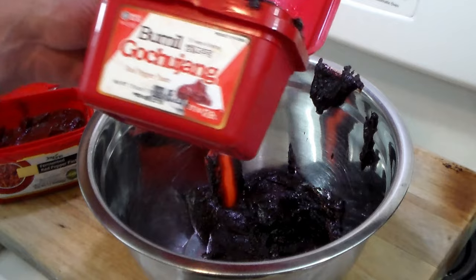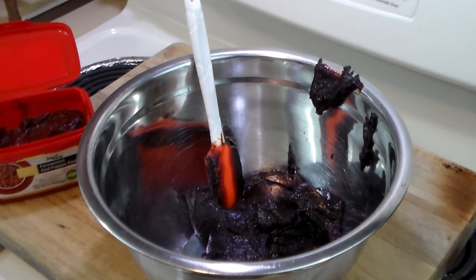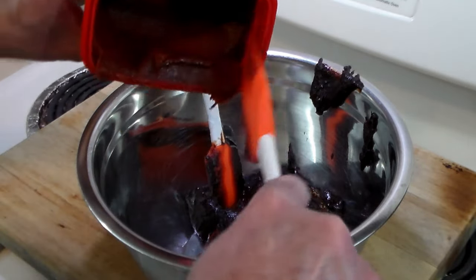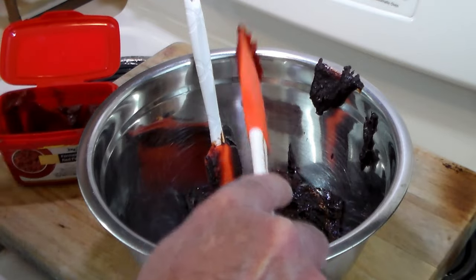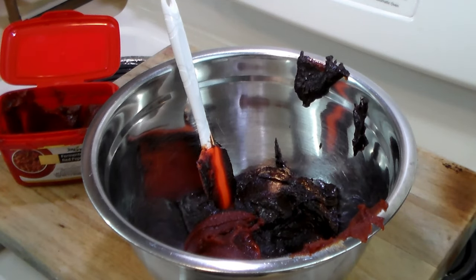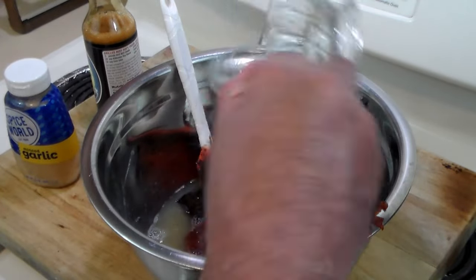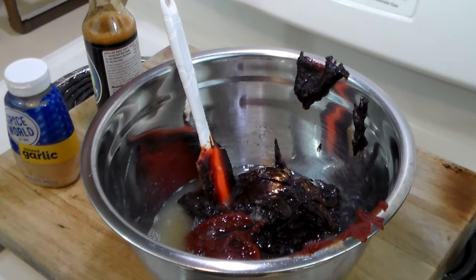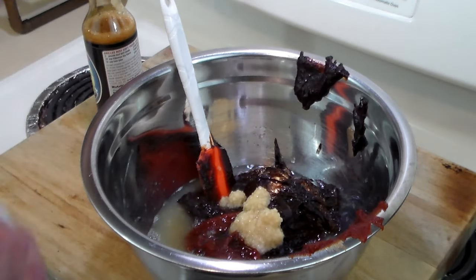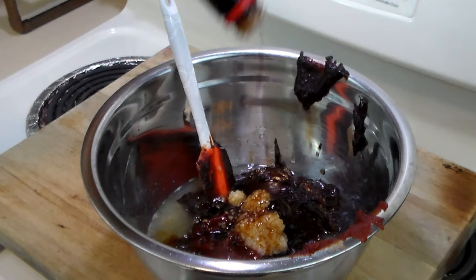We got the entire package — 17.6 ounces of the Gochujang — in the bowl. And now we're going to jazz it up with probably about a half a cup of this red pepper paste. This may seem odd, but I really love this stuff. To that we're going to add the juice of two lemons, and I took a spoon and took out all the seeds. Now we've got the cheater's garlic — about the equivalent of two tablespoons. And now we want some soy sauce, about two tablespoons of that too.